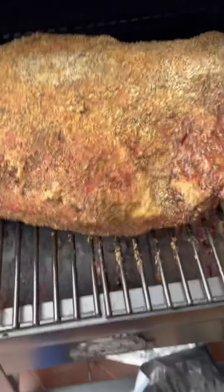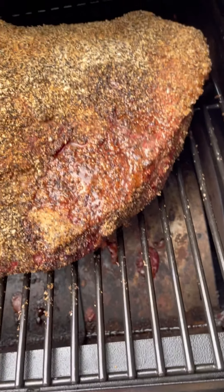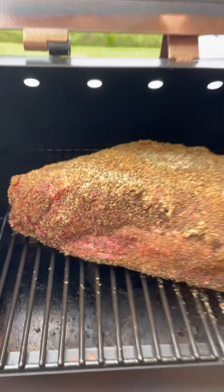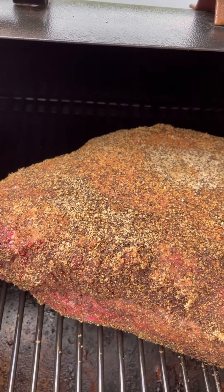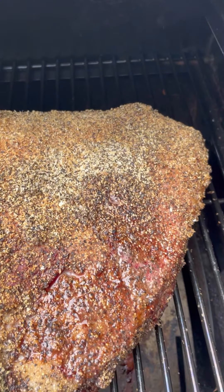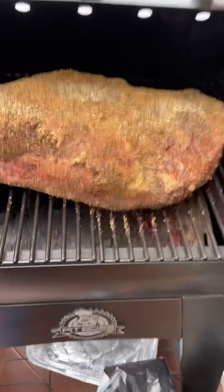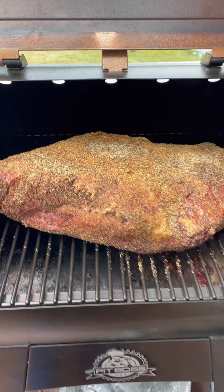I probably should have put a binder on it, so if you do this maybe put a binder on. You can see some juices leaking out and a nice smoke color on the outside. I'm going to flip this now — the fatty point section is at around 142 degrees and the leaner flat section is around 153 degrees. Once it hits 190 degrees internal, I'm going to wrap it up and do the foil boat method.